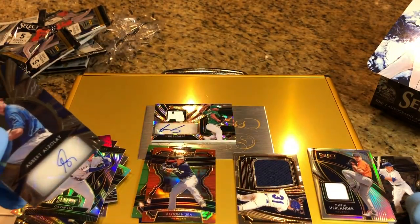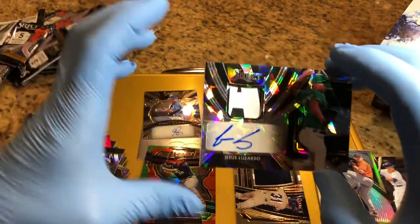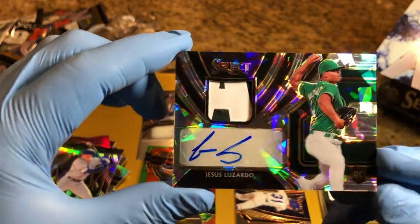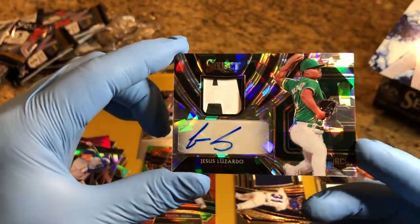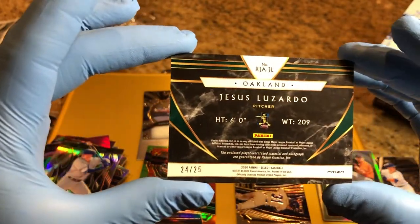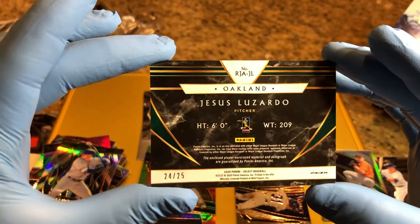Big win. Big hit for tonight. This is Jesus Lizardo rookie auto patch, beautiful card, numbered 24 of 25. Wow. Big hit.